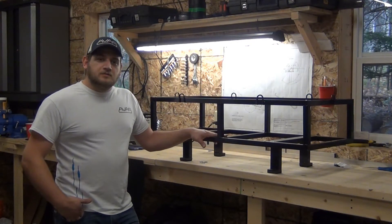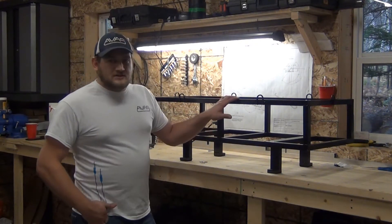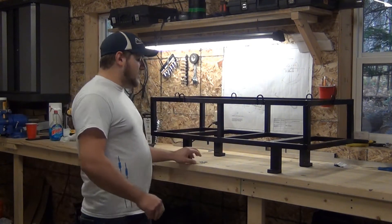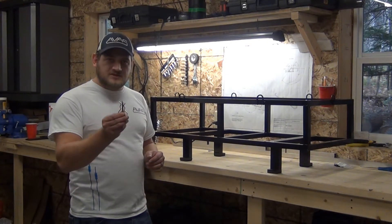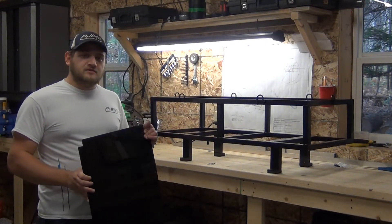The rear seat rack replaces the two back seats in a four-seater Razor. Included on this seat rack are handy tie-down points for ratchet straps or bungee cords. Also with your rear seat rack, you'll get two cotter pins, which we'll see later where they go, and also a plastic bottom for your rack so that nothing falls through.